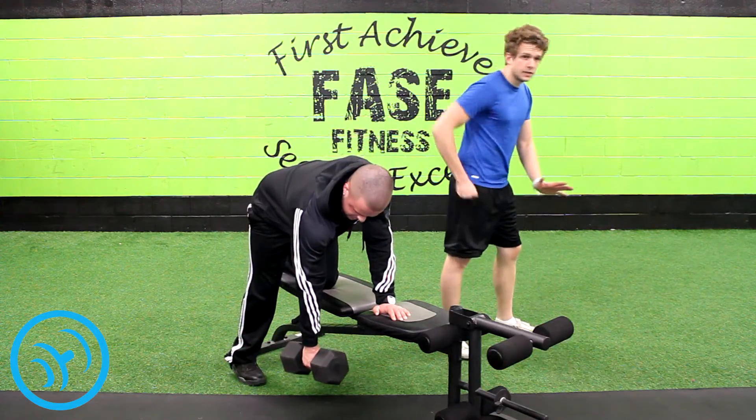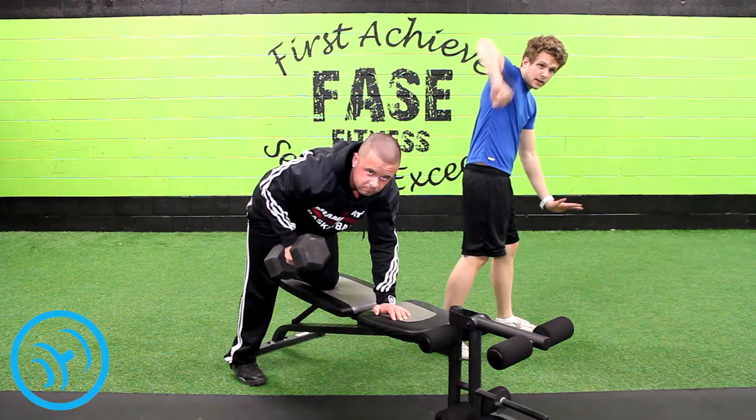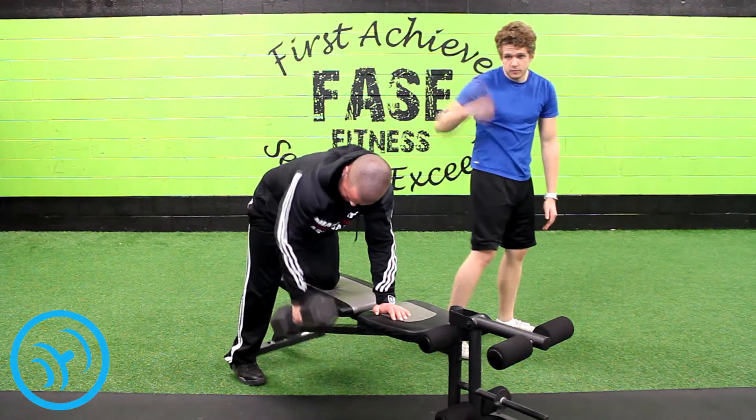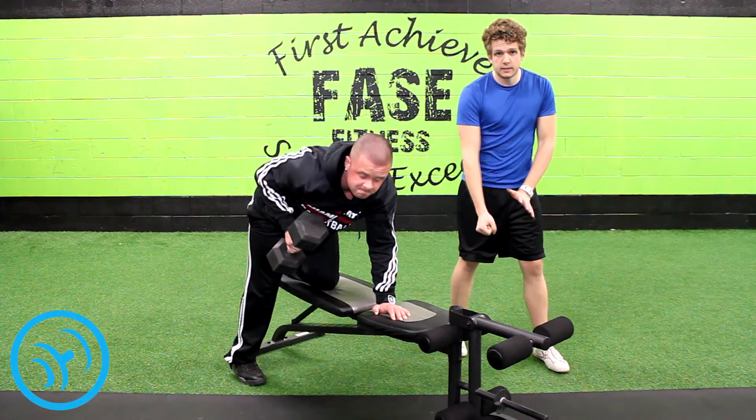You want to come up at a 90 degree angle so that your elbow is 90 degrees from your body, but you want to keep it close enough to your body so that it's not out here working with your shoulders. You want to keep it close so that it's engaging your back muscles. You just come up and hold it there for a second, squeeze and flex, and let it go back down.